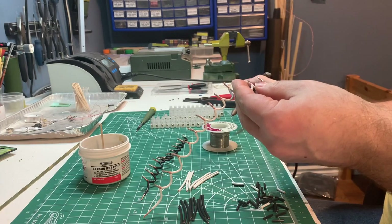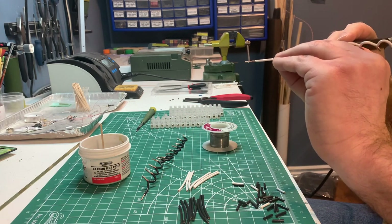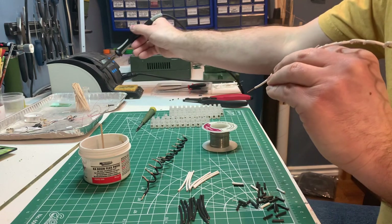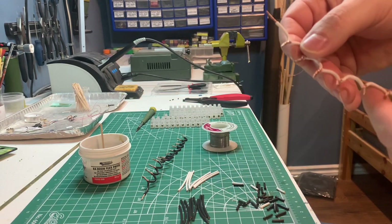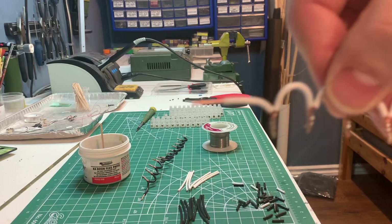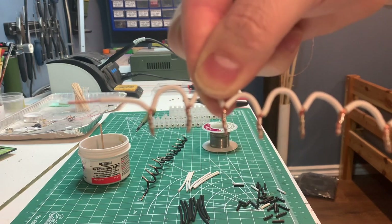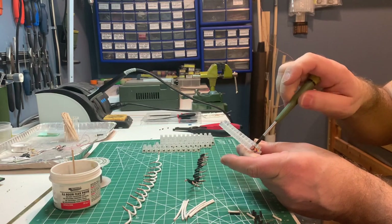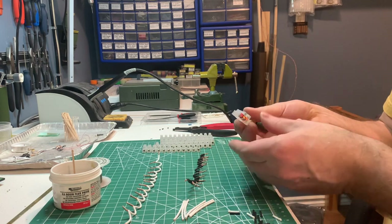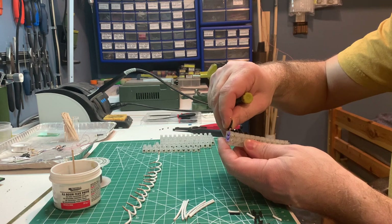Here I'm putting solder on the other wire — the white one. This is what they look like close up with a little bit of solder on them. That's all you need — just a little bit of solder just to keep it together.